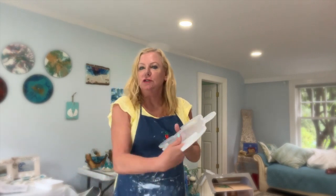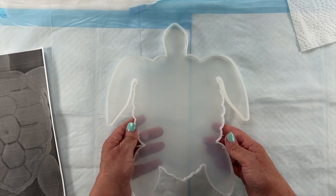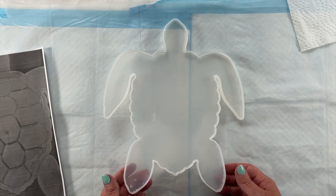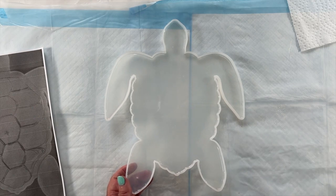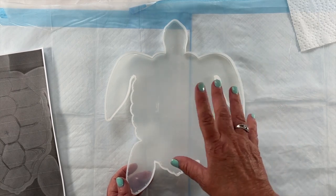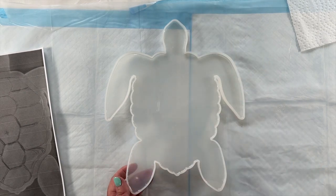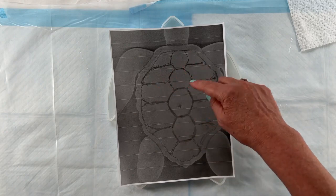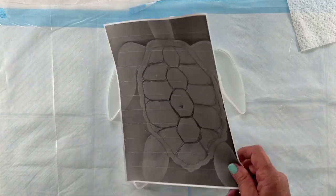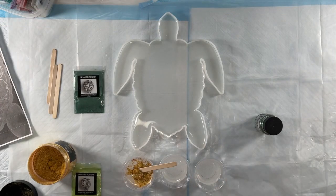Hi everyone, welcome back to my channel and welcome to my studio. Today I'm going to work on number two of my personal challenge, which is my lovely turtle mold. Here's my mold — I've already mixed some clear resin and poured it in, so it's nice and hard. Now I'm going to pour some colored resin in, probably a goldish-greenish color, as the second stage. I've already taken a photocopy of the mold and mapped out the shell pattern I want.